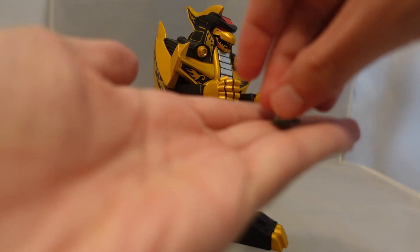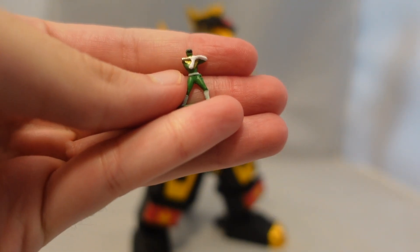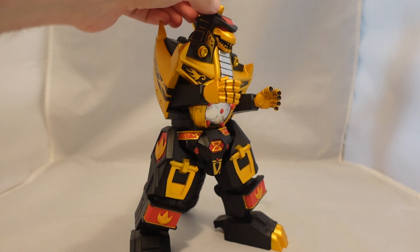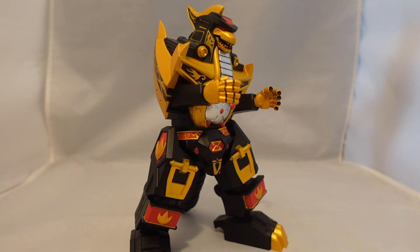You also have this tiny little Green Ranger figure that the camera doesn't want to focus on at the moment — there we go. It's actually pretty decently detailed for its size. It's a neat little accessory, kind of like the ones that come with Zap. It's neat that it comes with it, but for me it's kind of unnecessary. It would have been cool for it to be a black gold version of the Green Ranger — that would have been kind of neat.